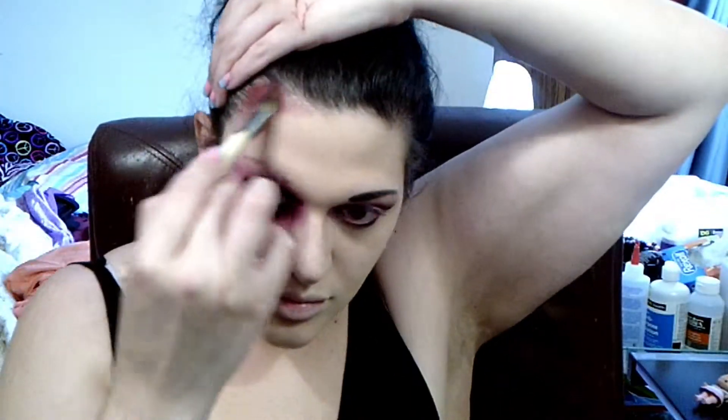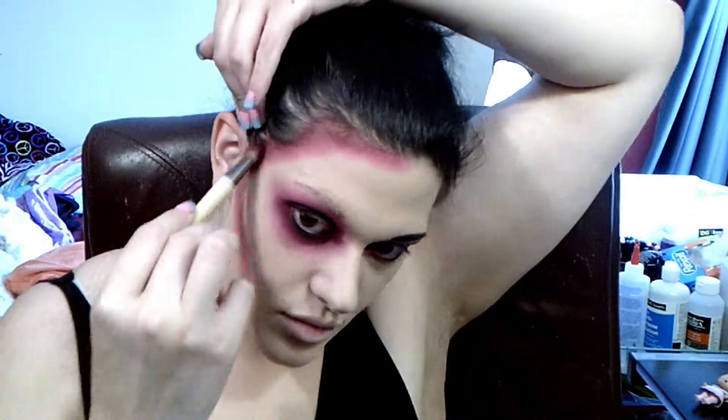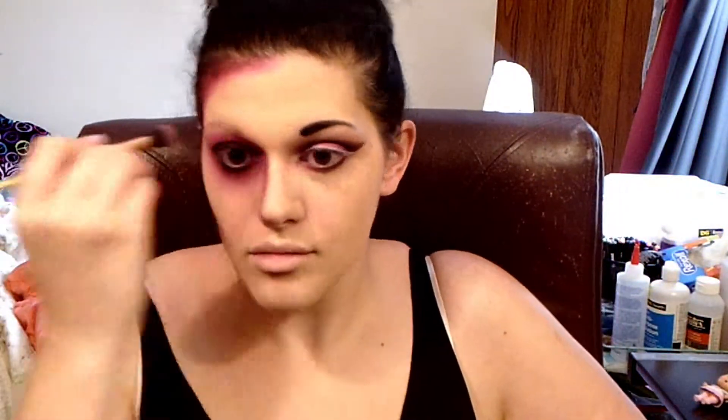I'll also take that up into my hairline. Usually where I put my contour is where I did this, except that I stylized the jaw one a lot. And when I put this down on my neck, I blend it down. Then I put it down my nose and blend everything out with a fluffy brush.